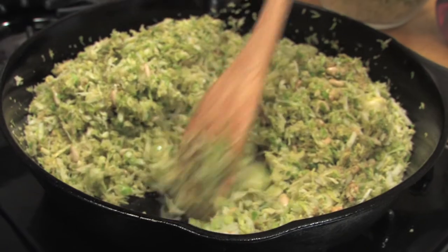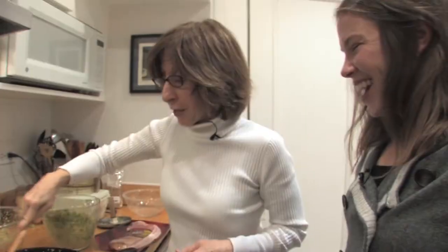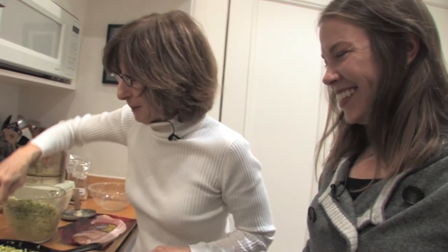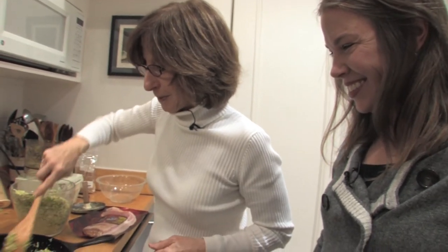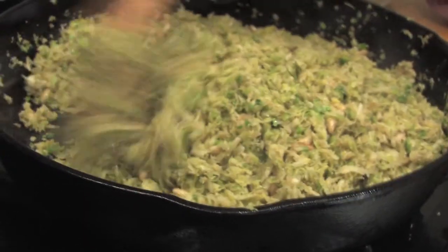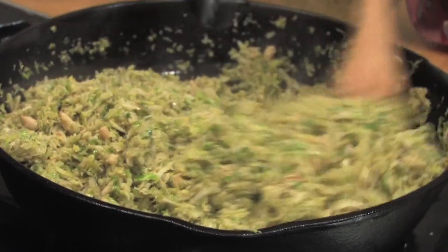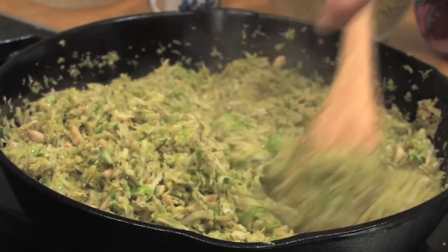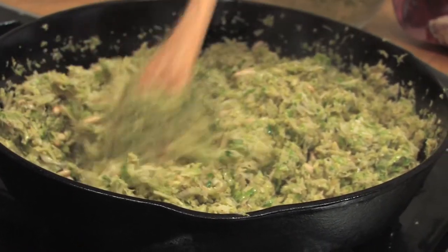I feel like I'm going to go into a Julia Child parody — 'Now we throw the entire pan on the floor!' She probably would have added six sticks of butter. Well, we still might. This is a lot of sprouts. I don't think you can really overcook it. Unless you left the pan on and it dried out — it depends on your proportions of sprouts and nuts and how much you have.